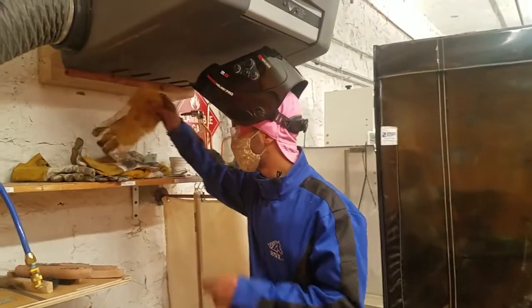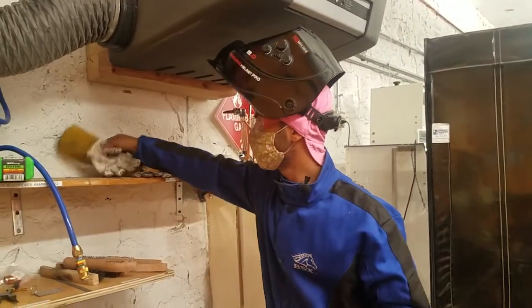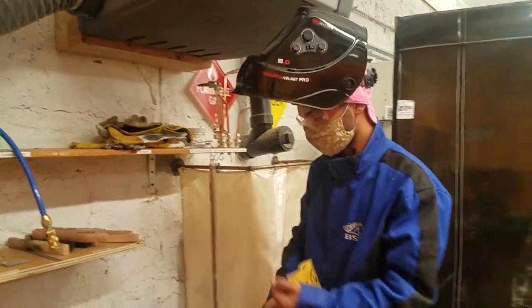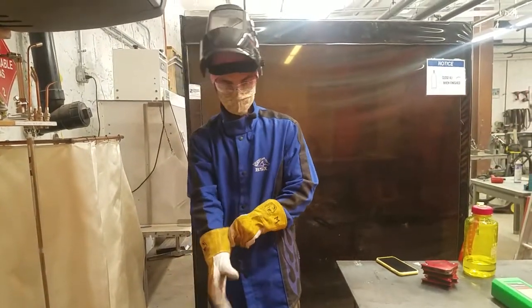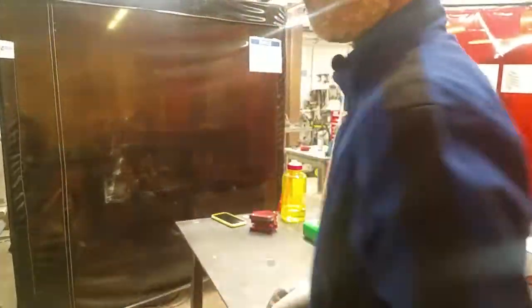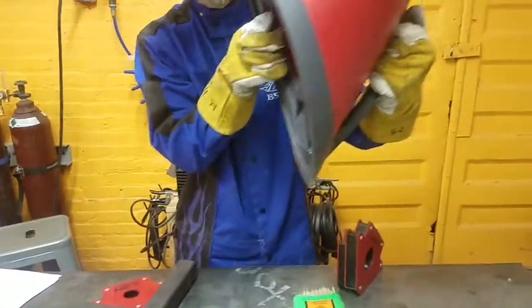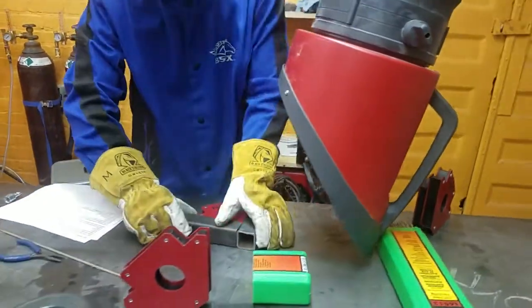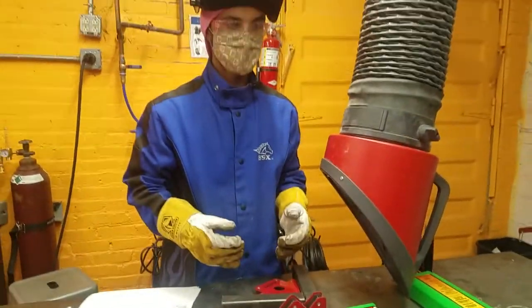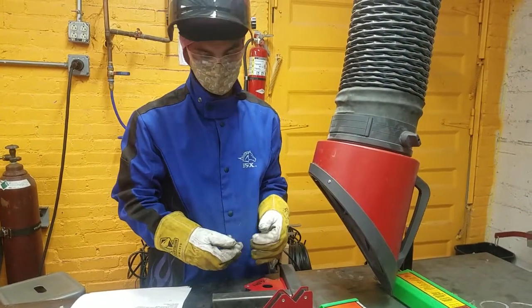We're going to grab gloves — there are special super heavy stick welding gloves available. Then we're just going to grab the fume collector and bring that over. One of the benefits of stick welding is you don't need super clean material for it to work well.